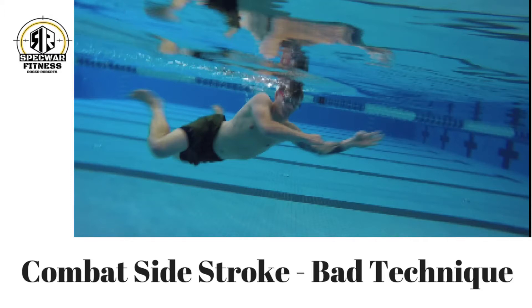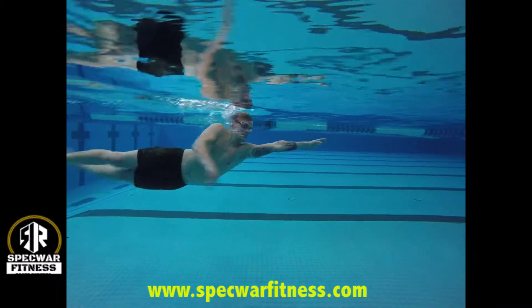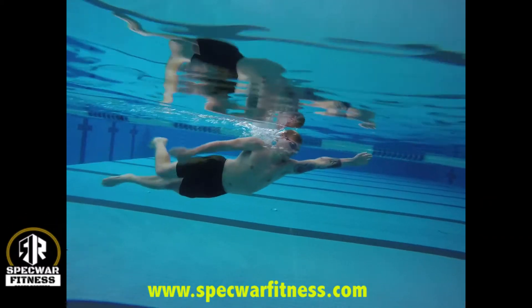Combat side stroke — bad technique. On this video you're going to see how not to do the stroke. As you can see here, this individual is doing a flutter kick and a very bad scissor kick.